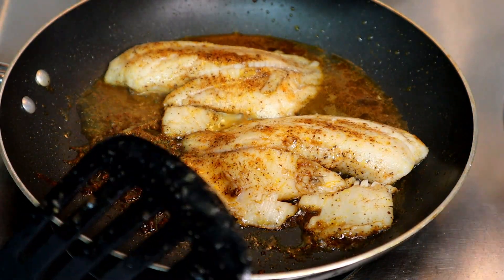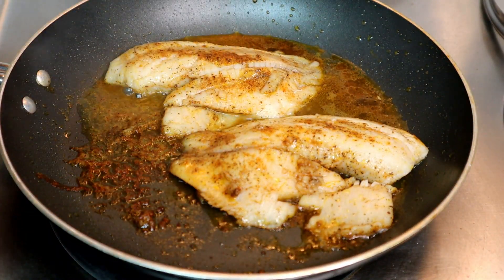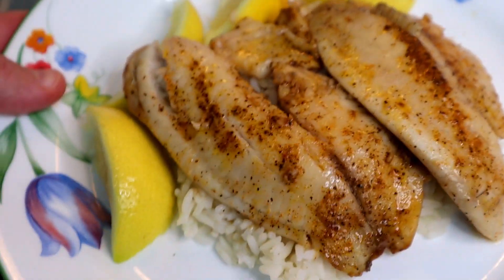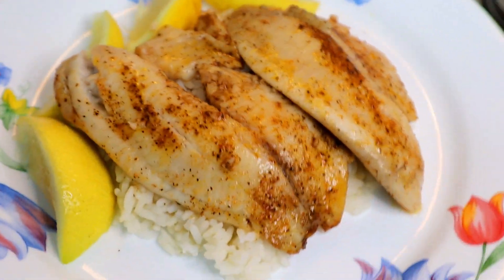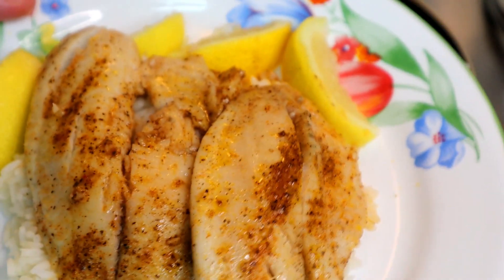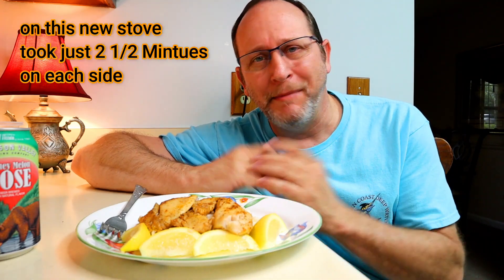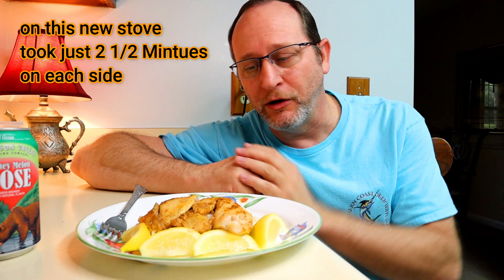Alright ladies and gentlemen — it's time to do it! There it is on a bed of rice with some lemons on the side, looking tasty. That's it — easy peasy. Just took a few minutes, two to two and a half minutes on each side, a little bit of butter — about a tablespoon — in the skillet on medium-high heat with a lid on. Got a beautiful dish here. I'm gonna drizzle a little lemon juice on it — I love lemon juice on fish. Got a bed of rice under our fish.